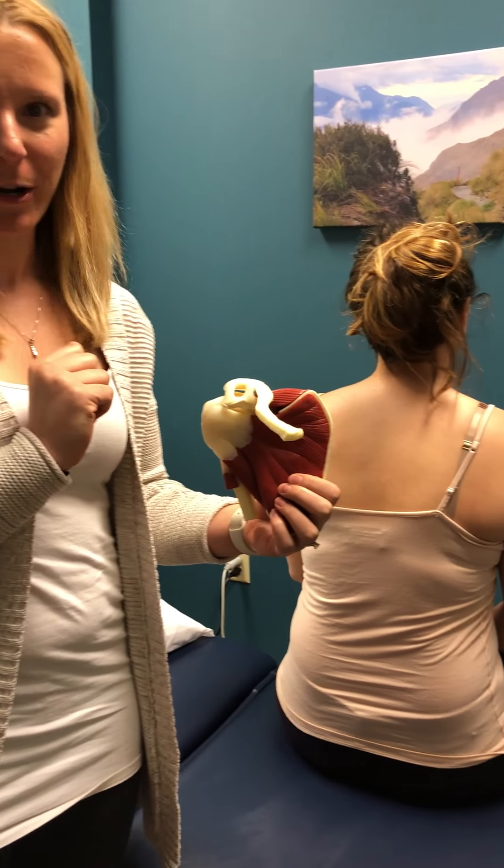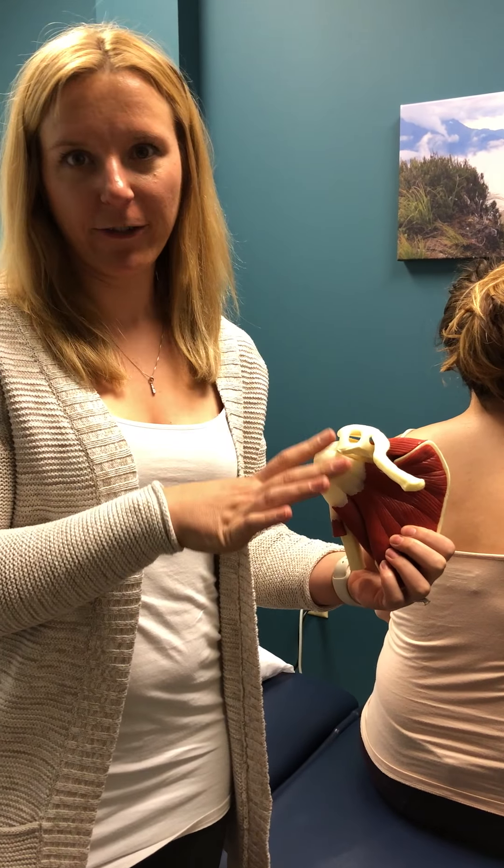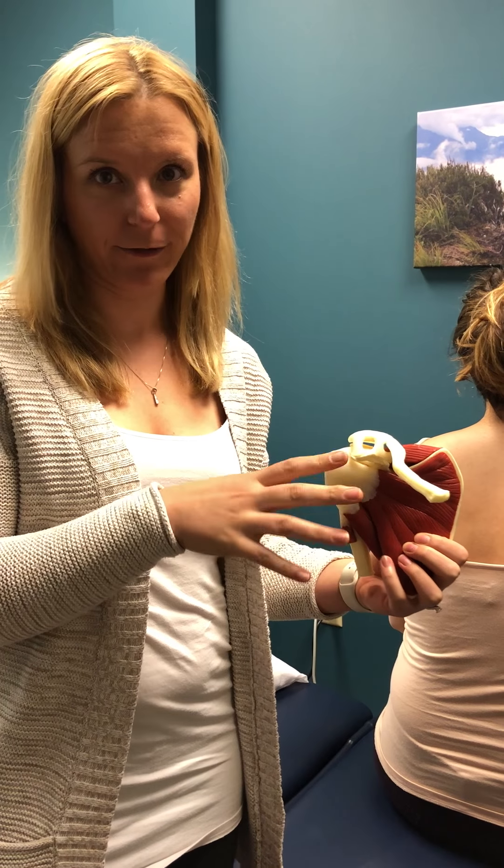Hey guys, Lindsay with Empower Movement Physical Therapy. I want to show you one of my favorite taping techniques if you're having some painful shoulders.